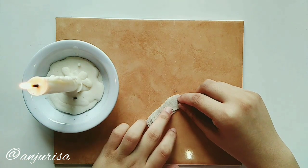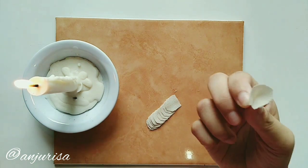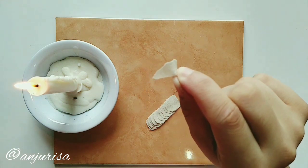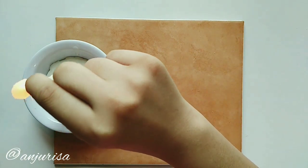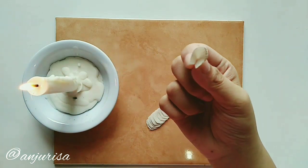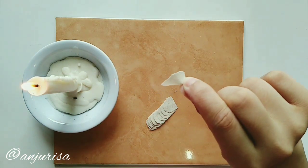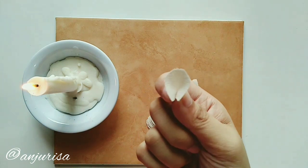To burn the fabric, I like to pinch it like this, so we don't need tweezers. Burn this, and you will get a beautiful shape for the petal. Let me show you one more time.